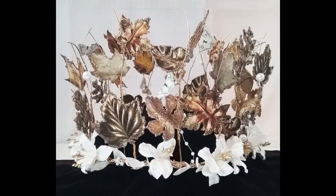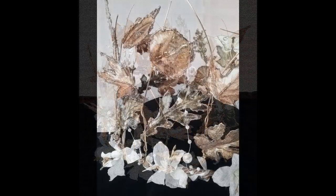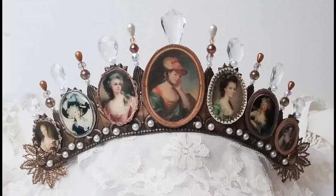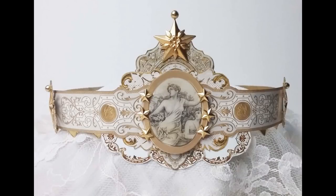Since I've been posting so many miniature themed videos, I thought it would make a nice change to do something completely different. In this video I'm going to cover how to make wearable crowns. I have four crowns to share with you, ranging from easy paper crowns to more complicated wireframe crowns. So let's get started with the first paper crown.